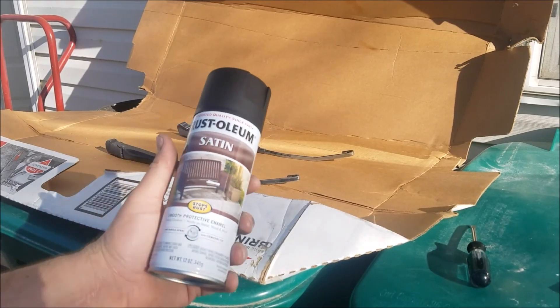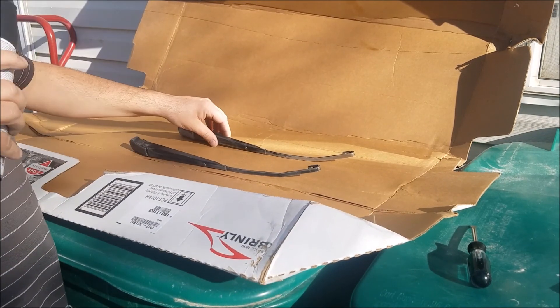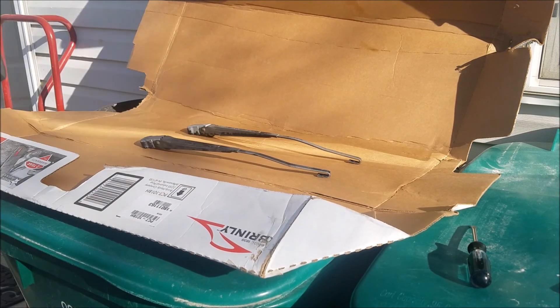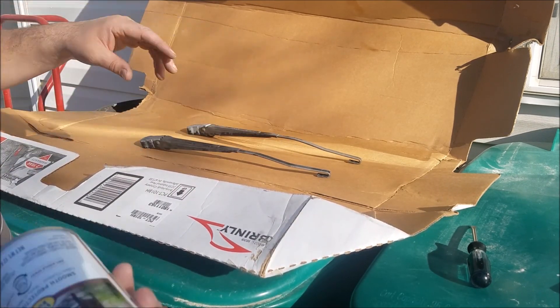Here's what I'm using — just a black satin Rust-Oleum paint on these. What I'm gonna do is hit this side, then flip them, and hit the other side.